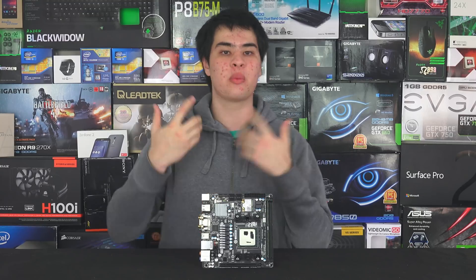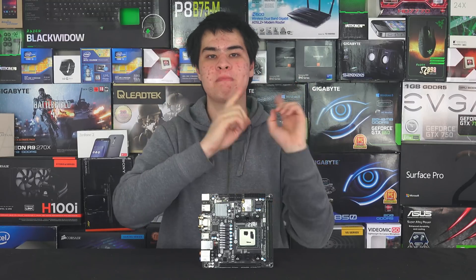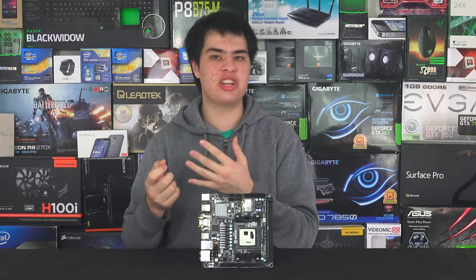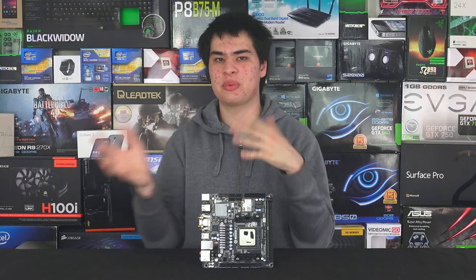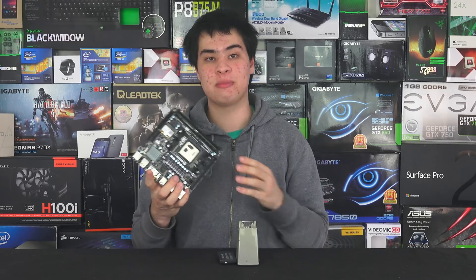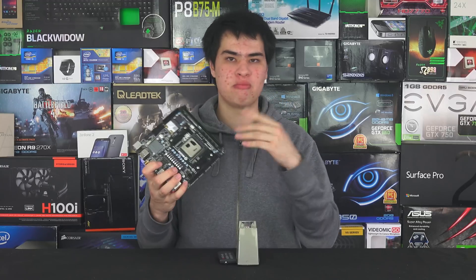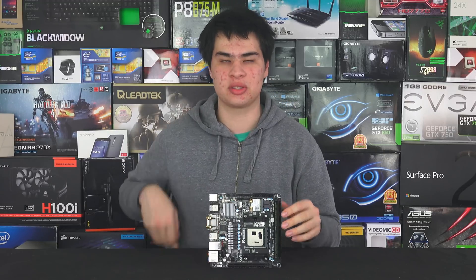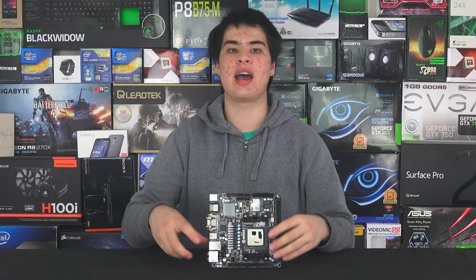Starting off with the actual CPU socket, we're running the familiar FM2 Plus socket, but you will need a new motherboard to actually run this as well. There are a few changes in things like chipsets and those kind of things that will set it apart. Though it will actually fit in a different AMD FM2 Plus socket, it won't exactly work. So for testing, we used a different motherboard to what we have here today.